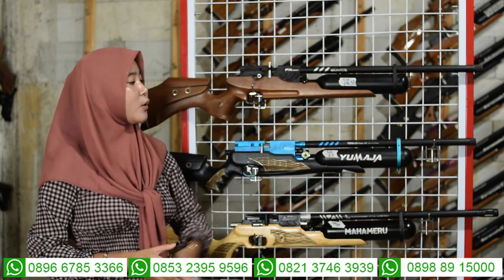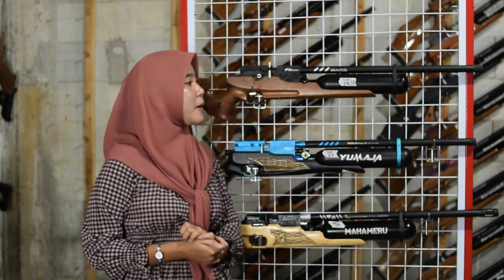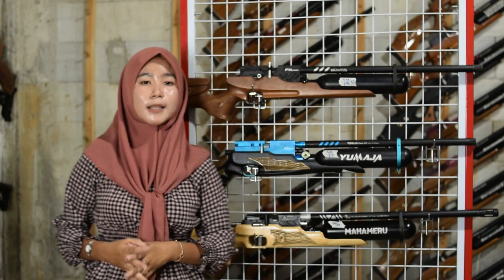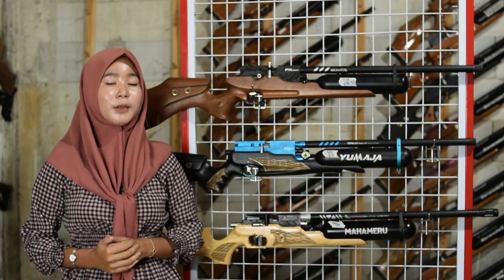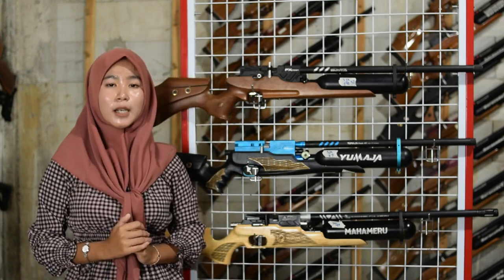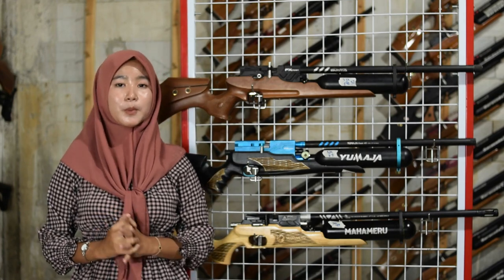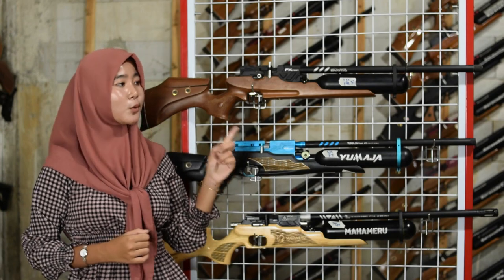Untuk senapan angin efekron ini kaliber 22, panjang laras 60 cm, alur 12, diameter 14. Di bagian ujung laras ada penutup laras sebagai variasi, tapi kalian juga bisa menggantinya dengan peredam jika kalian suka berburu.